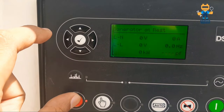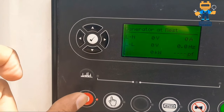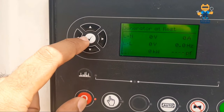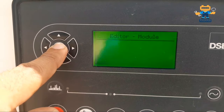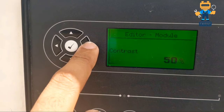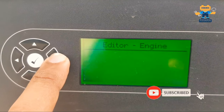Now I will show you how to enter the module. You have to press the Enter key — the OK button in the center of the navigation keys — and the Stop button simultaneously. Pressing these two buttons together will enter the editor module. Now I am inside the editor module.